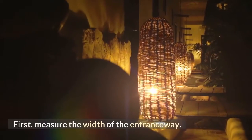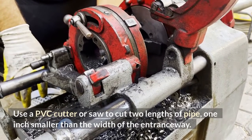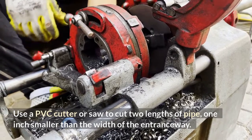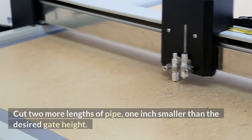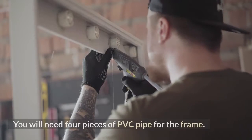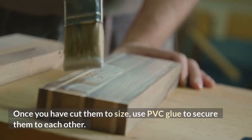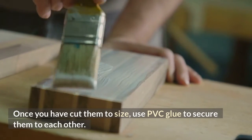First, measure the width of the entranceway. Use a PVC cutter or saw to cut 2 lengths of pipe, 1 inch smaller than the width of the entranceway. Cut 2 more lengths of pipe, 1 inch smaller than the desired gate height. You will need 4 pieces of PVC pipe for the frame. Once you have cut them to size, use PVC glue to secure them to each other.